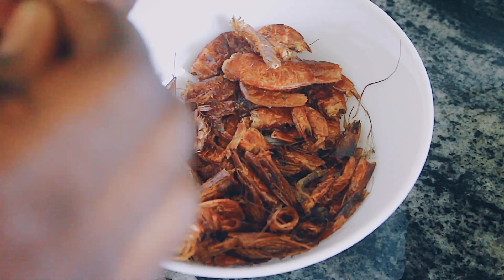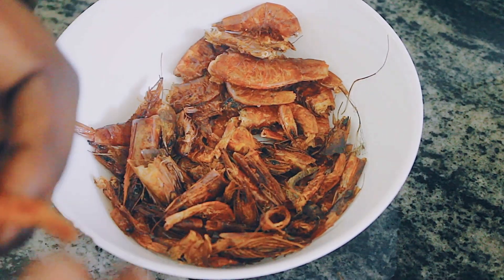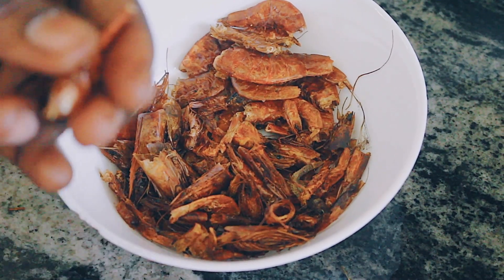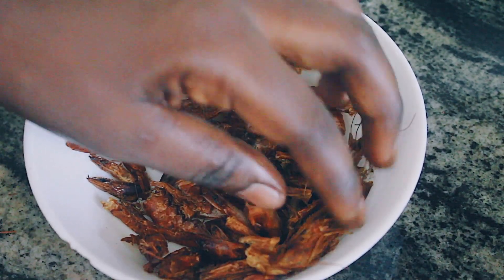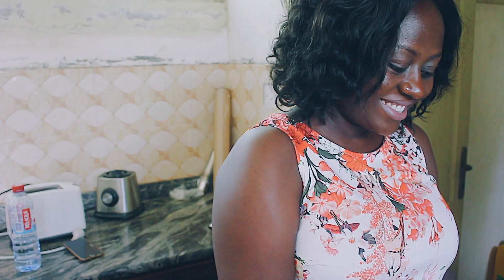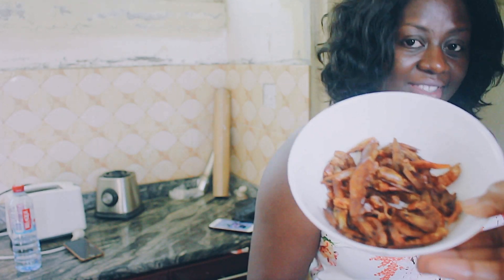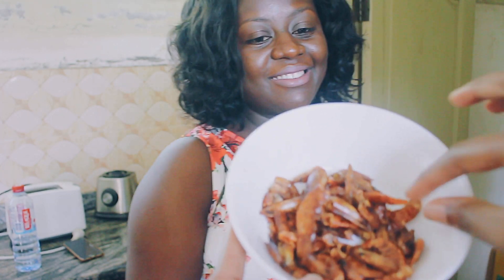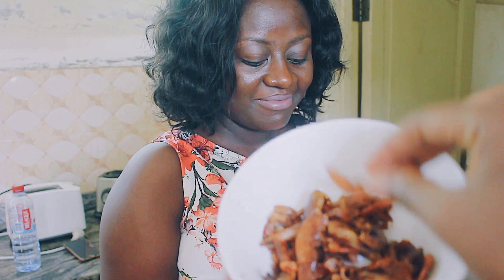These dried shrimps add so so much flavor to the sauce — you cannot eliminate them unless you're vegan. Usually I put them in whole, but my family friend Mercy was at the house and she showed me that if you take off the legs of the prawns, you're less likely to get any dirt in your food. We got rid of the legs and it looks a lot cleaner. It didn't take away from the flavor at all, so we're going to continue doing that.